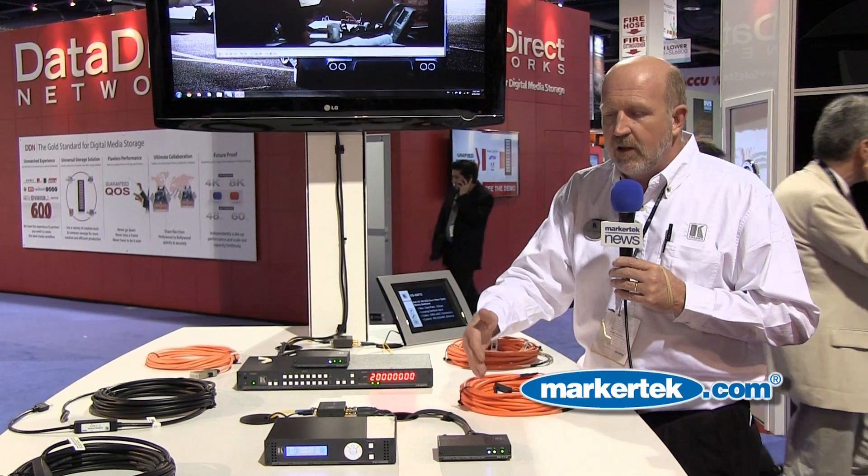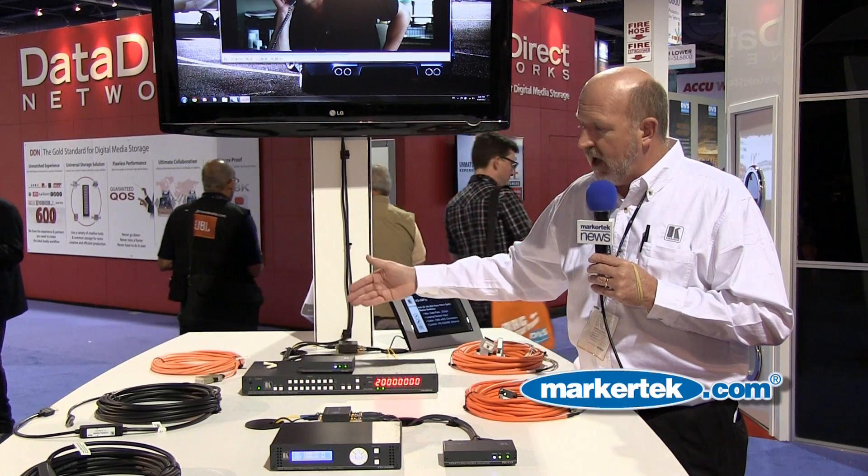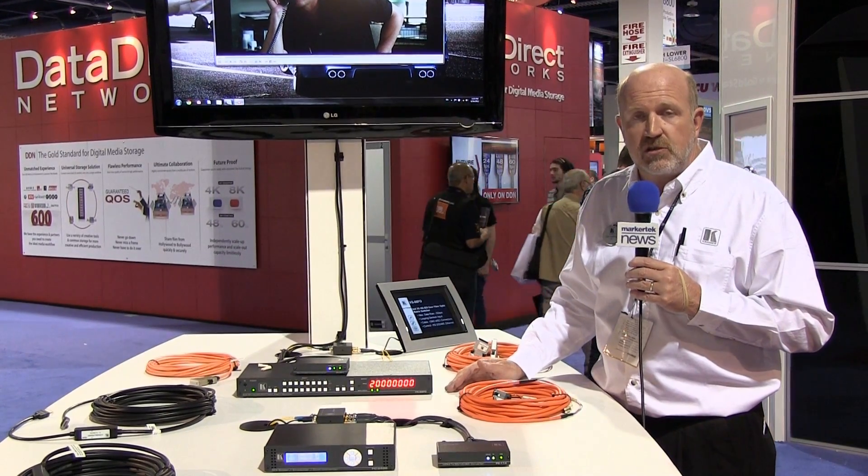So we've started with a Blu-ray signal, turned it into the HD-SDI world from HDMI, sent it over fiber optics, routed it, switched it, converted it back to HD-SDI, and then converted it back to HDMI for display. And that's a complete end-to-end fiber optic solution.